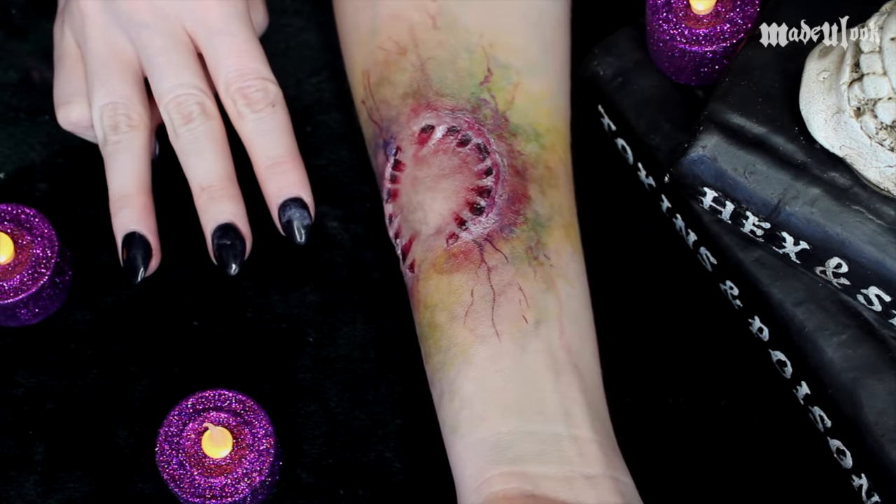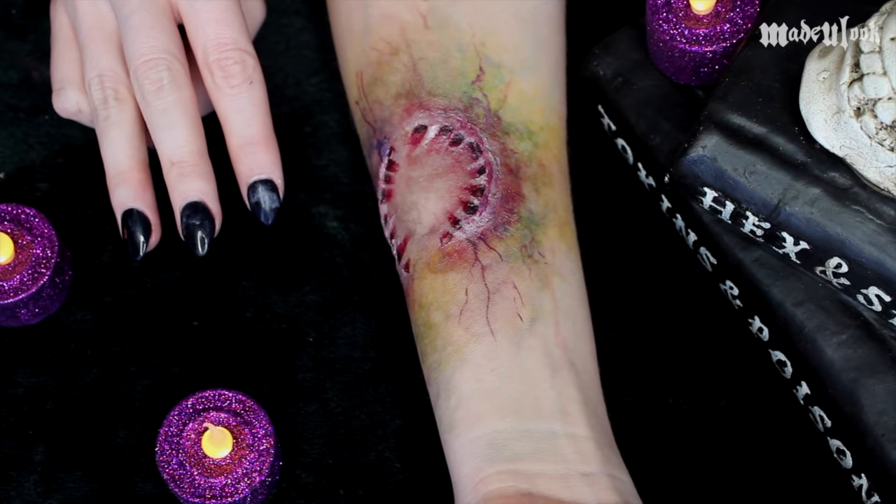Using all the techniques from all three videos, you guys can create a zombie of your own.